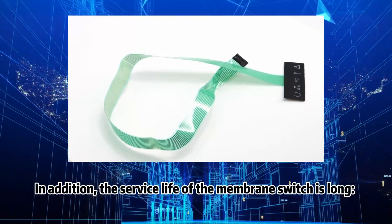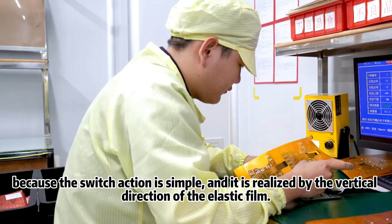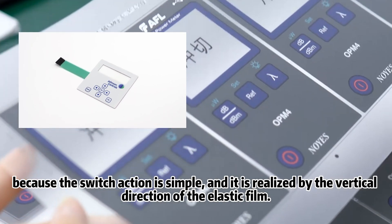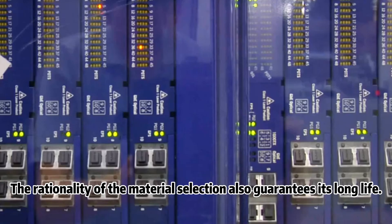In addition, the service life of the membrane switch is long. It can generally reach more than one million times because the switch action is simple and is realized by the vertical direction of the elastic film. The rationality of the material selection also guarantees its long life.